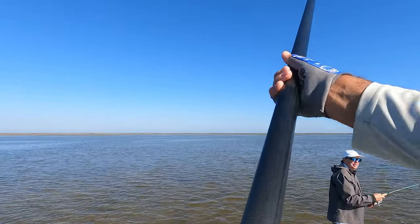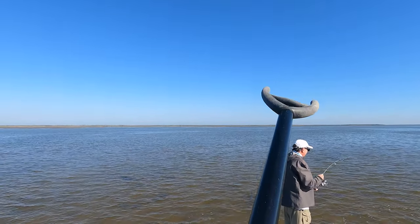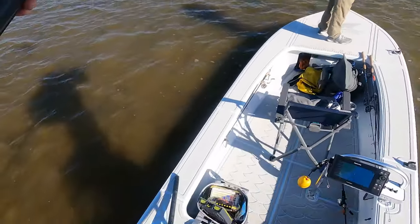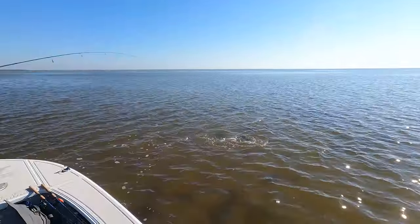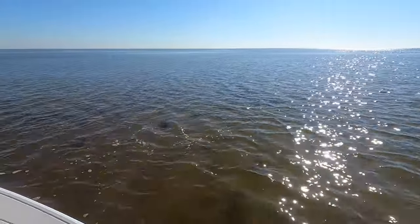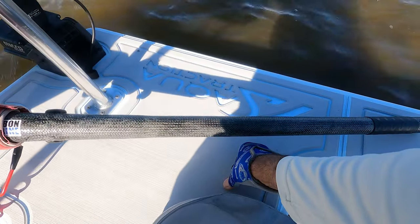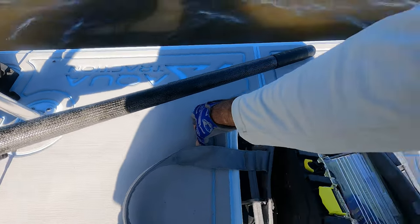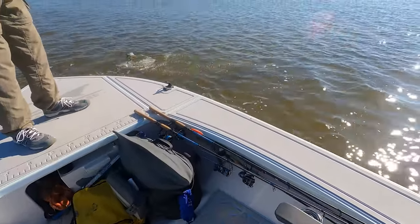That fish was sitting still. I'm looking, I'm like, why isn't there a redfish here? And then all of a sudden, I saw him just start to push away. There is one. I'm going to put my pole down, grab my net, and then I'll put them on the left side if you can.